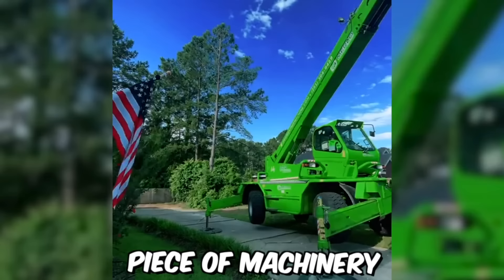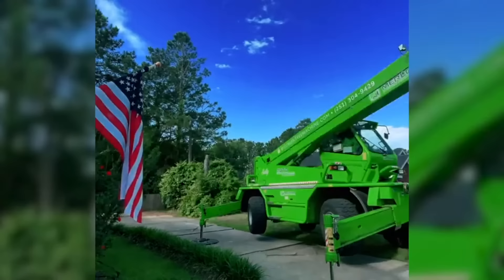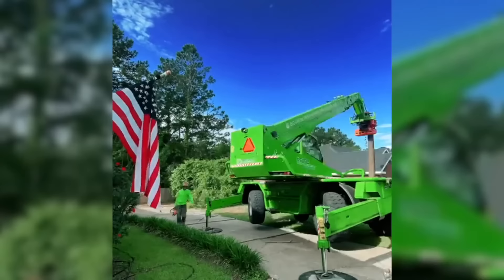The Big Green Tree Machine is a versatile piece of machinery designed for tree removal and land clearing. With its powerful jaw, the machine can grip and cut through trees up to 20 meters tall in just a matter of minutes, making it a valuable tool for both commercial and residential use.